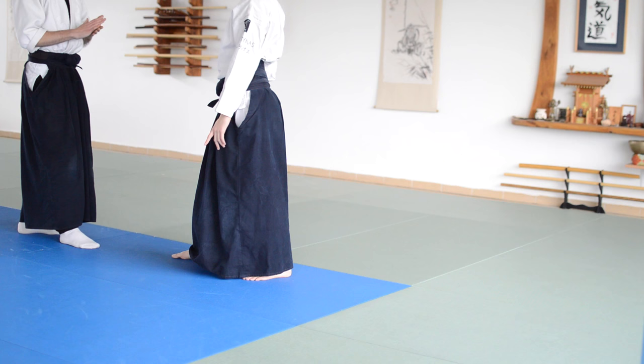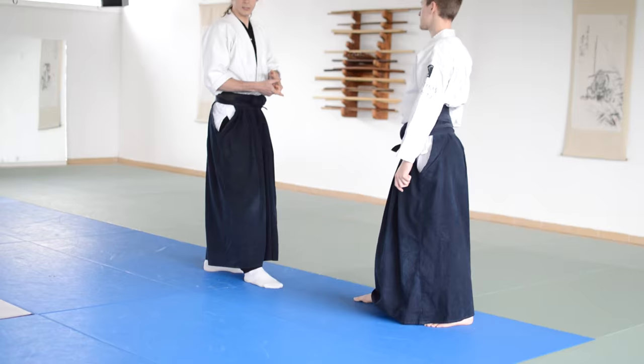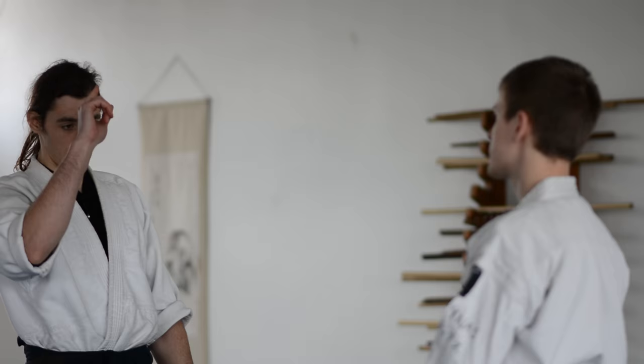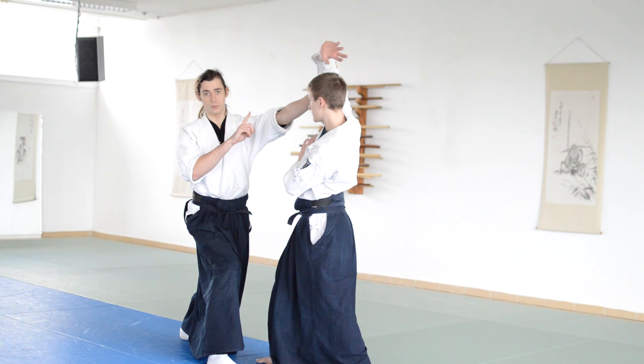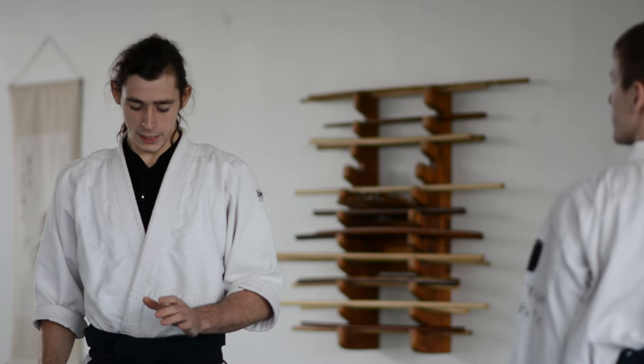Just a couple more things before we finish up. If the person is attacking with a strike, the ending will be the same but the beginning will be different. When he raises the arm, that's the weak point where I can come in — I come in close enough, grab the elbow, and continue through. That's how you would do it if the person is attacking you.